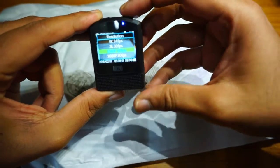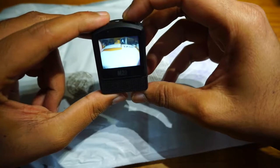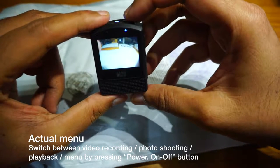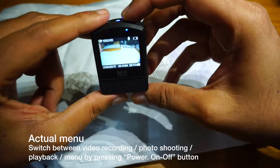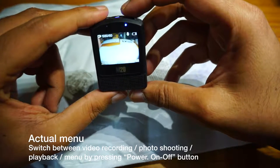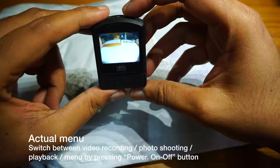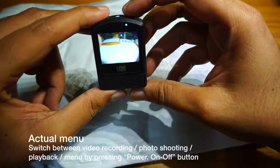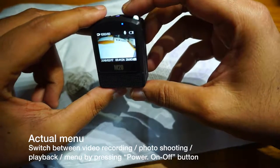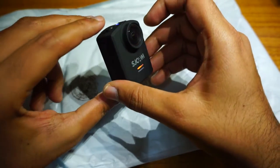I'm not sure how to exit the menu — I need to press the power button. It went to camera mode. Pressing the power button again switches to video recording mode, and pressing it once more goes back to camera mode where I can take a photo. So that's all about the unboxing of the SJCAM M20.